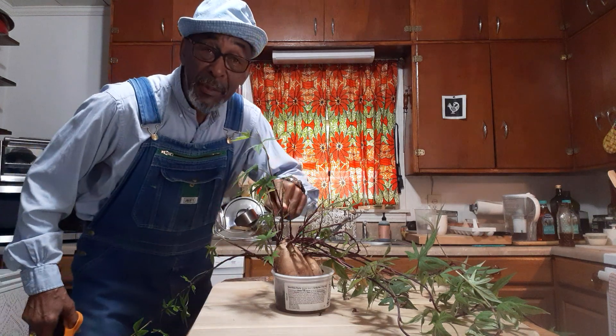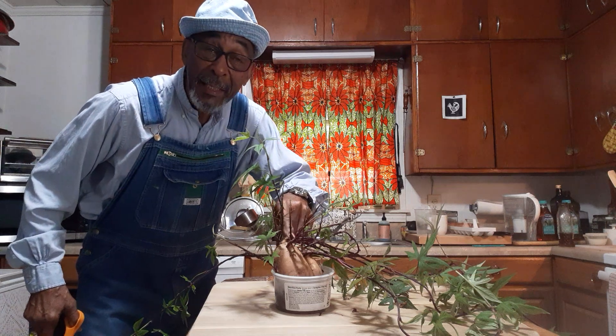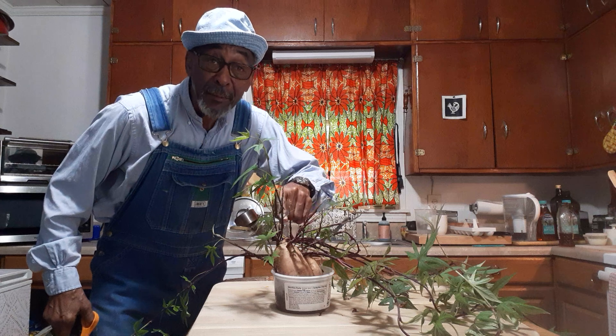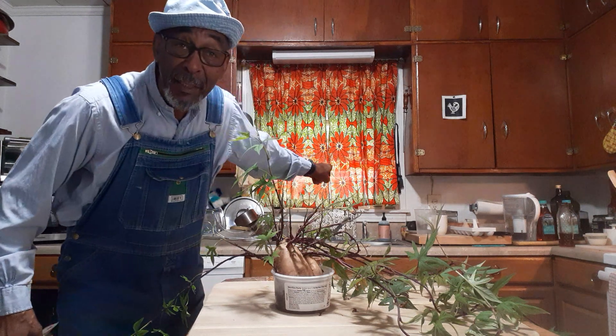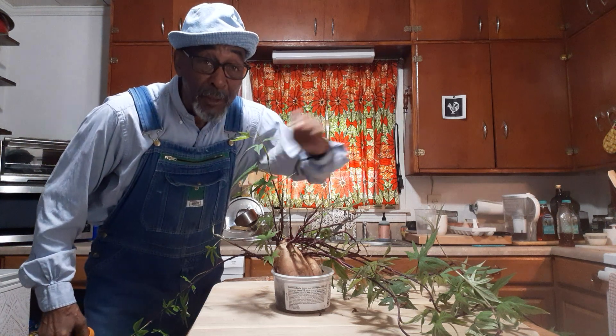The first thing I did was put this sweet potato in some water in a little plastic tub. I had it in the window for about almost two months. When it was cold it was inside in that kitchen window right back there, then when it got warm like it is now, I put it outside on the porch.